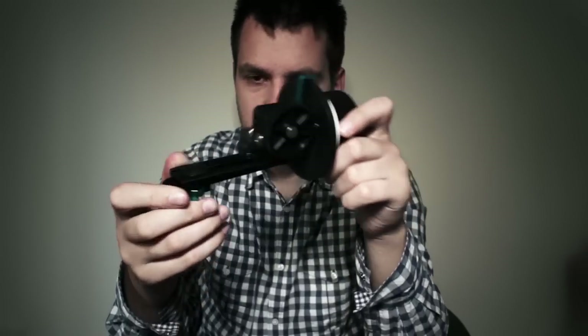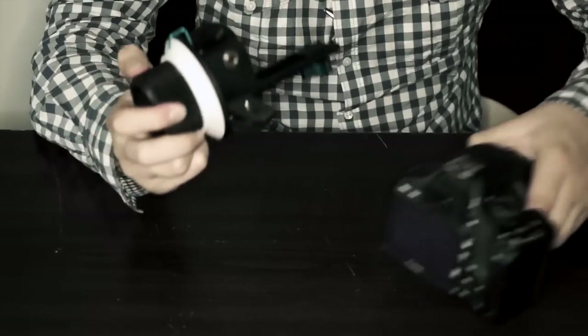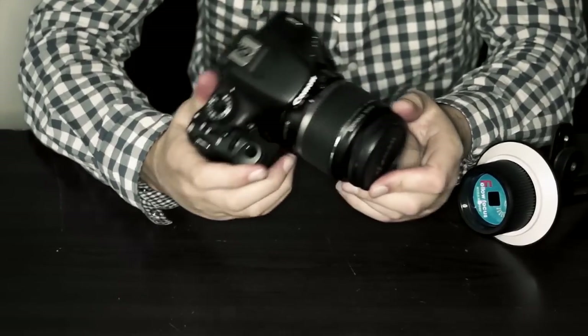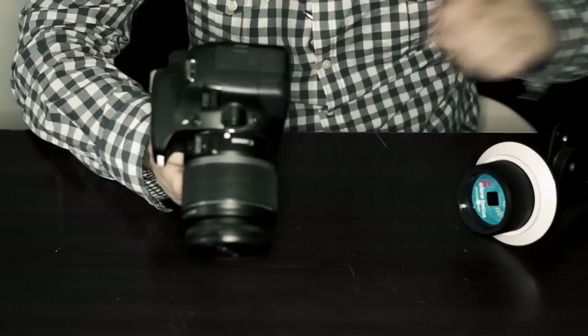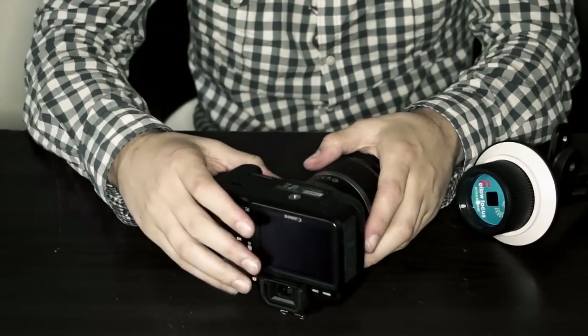It's really good for a very simple run-and-gun setup where you have just a simple tripod or a very simple shoulder rig. Let me give you a quick demo of how you would mount such a follow focus on your camera. I have a Canon 550D with a standard kit lens — it's not really ideal for manual focusing, but for the purpose of testing I'll use this camera as it's the only one available to me at the moment.